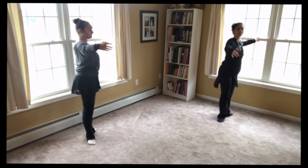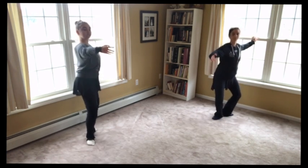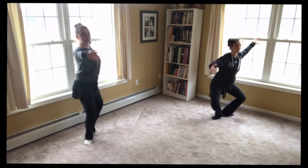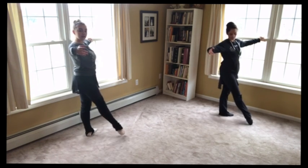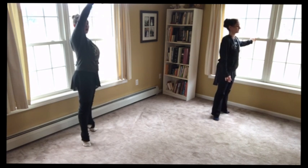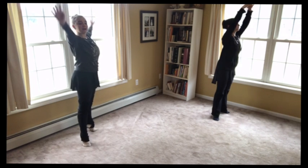And now side — point, in, plié, straighten. Point, in. Now we go front — front, in, plié. And front, in, plié. Now relevé. Put your arms in fifth this time. See if you can balance. And come down.